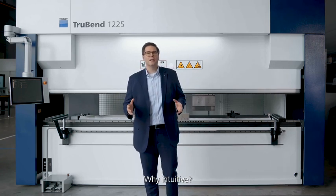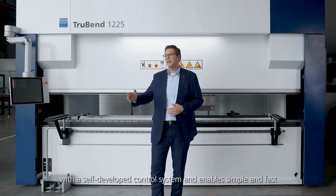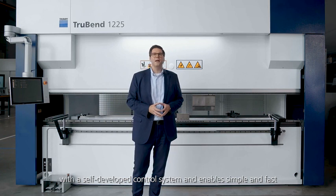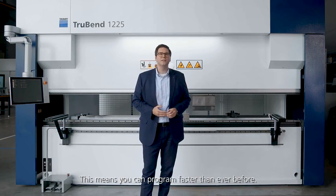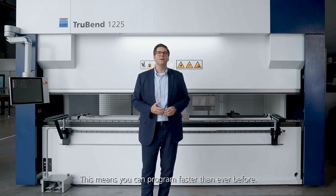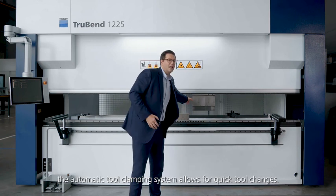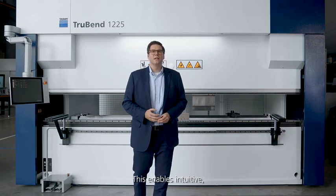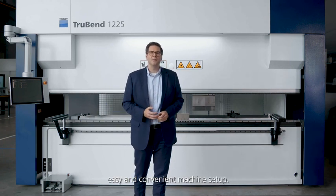Why intuitive? The TruBend 1000 Basic Edition is equipped with a self-developed control system and enables simple and fast numerical and graphic programming. This means you can program faster than ever before. In addition, the automatic tool clamping system allows for quick tool changes, enabling intuitive, easy and convenient machine setups.